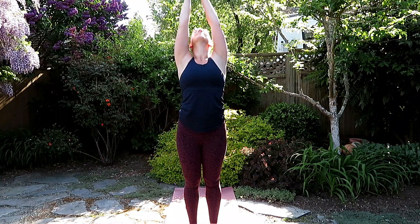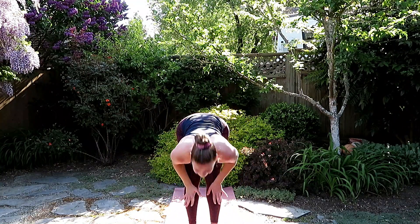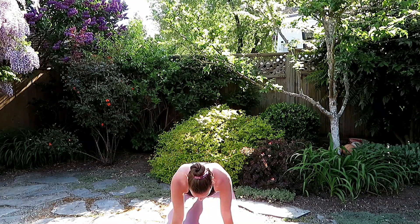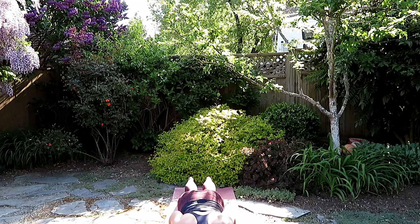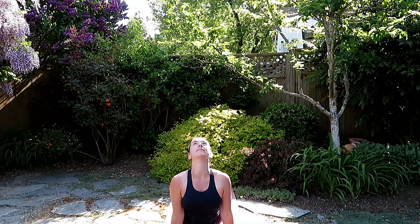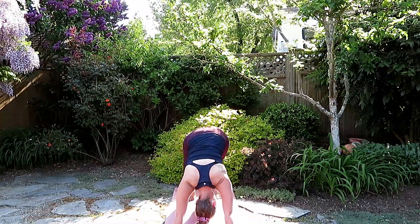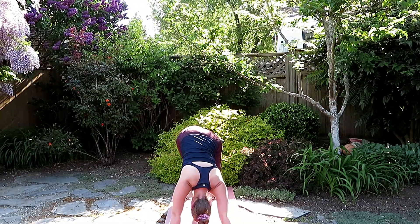Inhale, gather the hands, reach to the sky, exhale, dive forward. Inhale, halfway lift, lengthen the back, and exhale, fold forward. Planting the hands, step back into high plank, stacking wrists under shoulders. Find the length here, stay for another breath. And as you exhale, bend the elbows, lower down, chaturanga. Inhale, gentle cobra or upward facing dog, and as you exhale, downward facing dog. Nice and even in between the feet, maybe walking the feet out or shaking out the head. Finding that first down dog of the day.